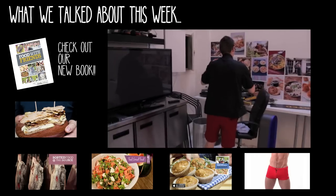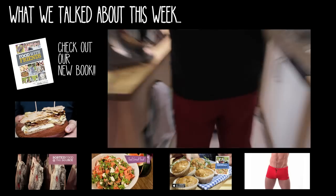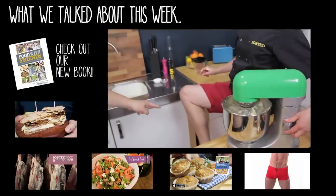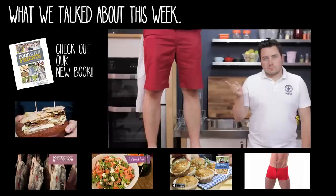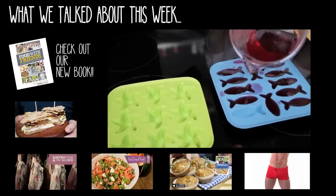Thank you for watching. We hope you enjoyed it this week. Make sure you like the video, make sure you subscribe to the channel, make sure you visit the website for all the recipes. If you want to follow us on Twitter it's at sortedfood. We'll see you next week. Goodbye!